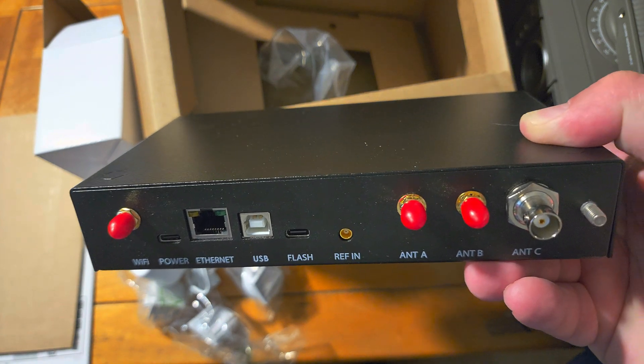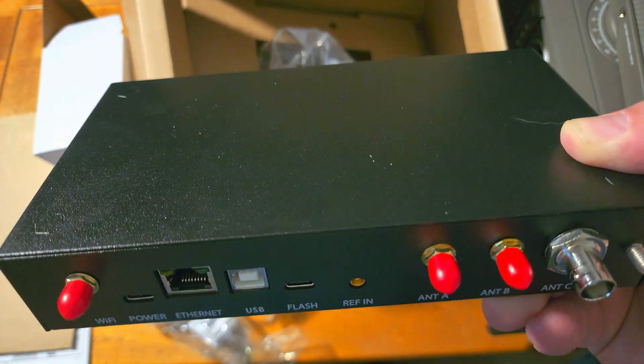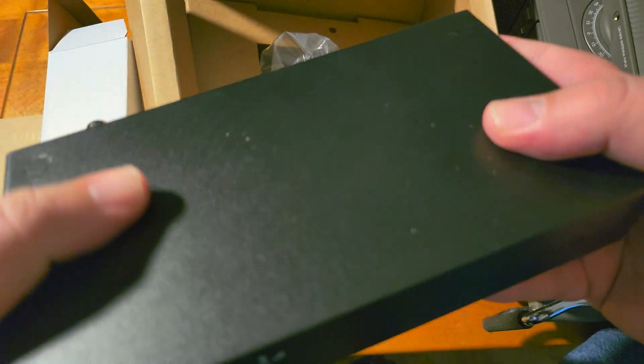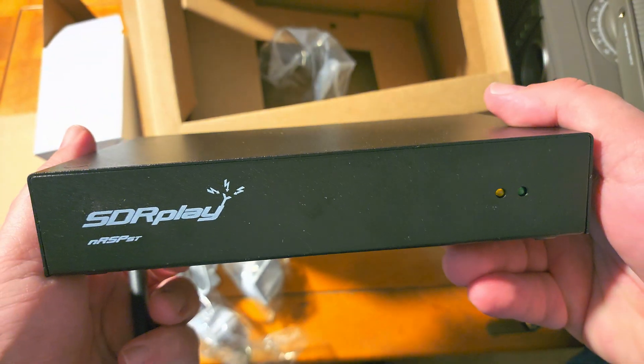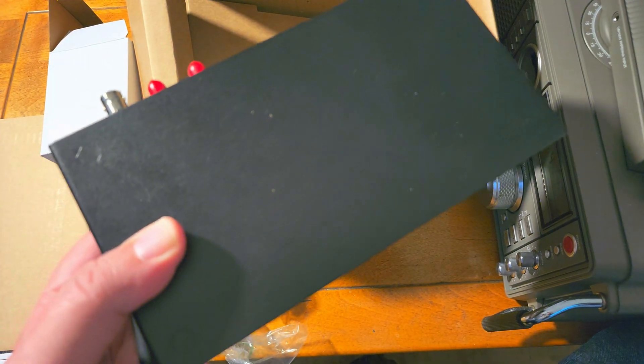More to come in the videos. This was the unboxing of the device — I'm going to start installing it now. Can't wait to see it in action; it's going to be a lot of fun. If you enjoy the videos, please subscribe, give us a thumbs up, and thank you for watching.